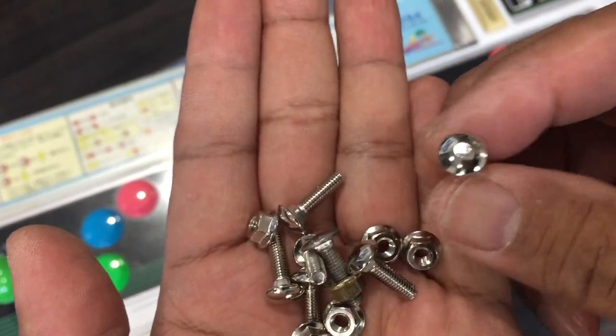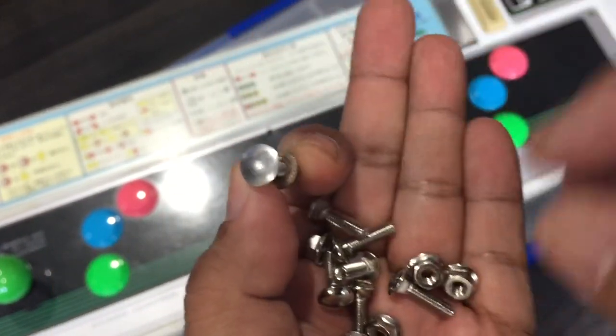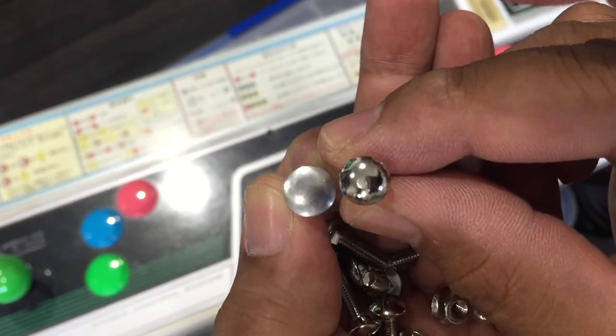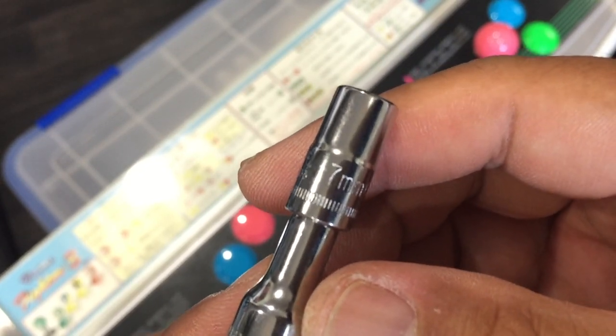These are the nuts and bolts used to hold down the panel. The old original ones have bigger heads compared to the new replacement parts you can get from Sanwa. The nut size is 7mm, so you will need a 7mm wrench.